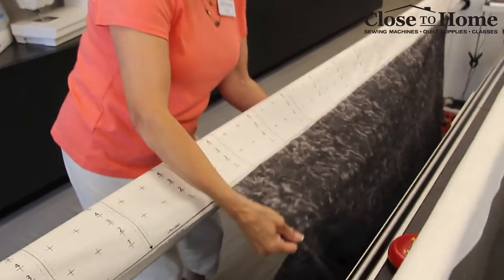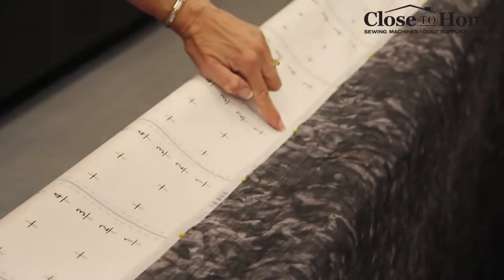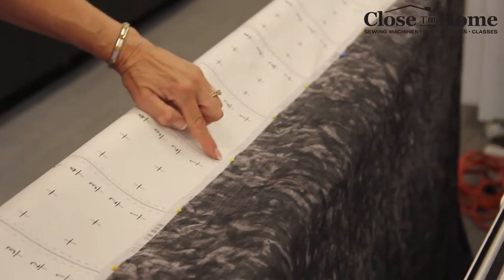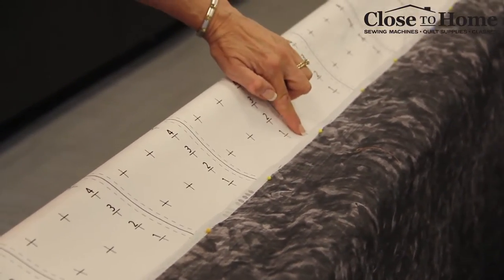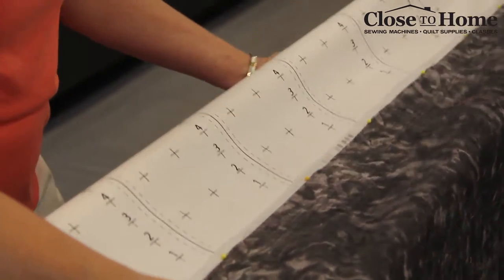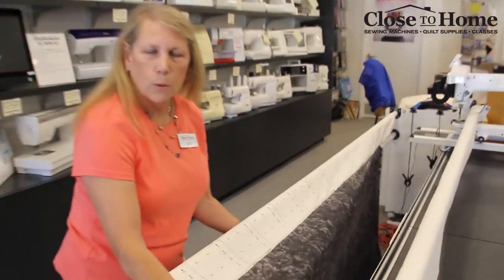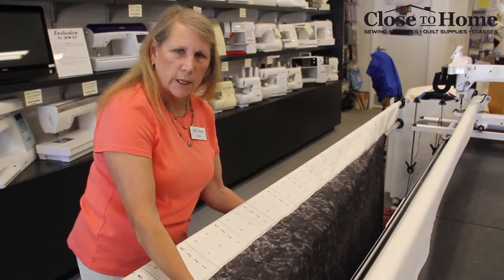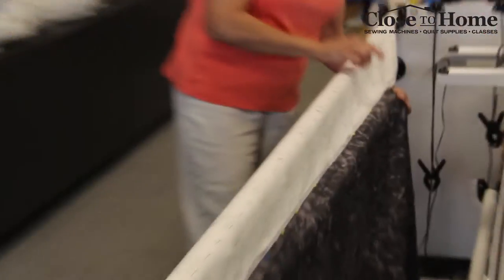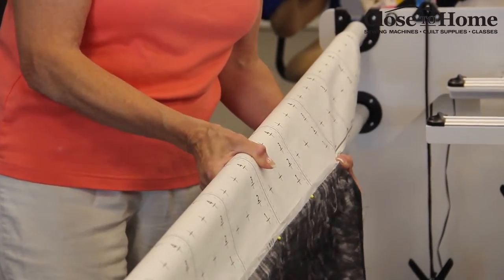We've got the back pinned on. I've used one of the tick marks printed on the leader to show that it's even all the way across. I didn't use too many pins because it's going to roll on itself, so you don't need too many pins for the tension. For the last pin down here, make sure the two end pins are put in so you don't nick yourself when you're rolling it up.